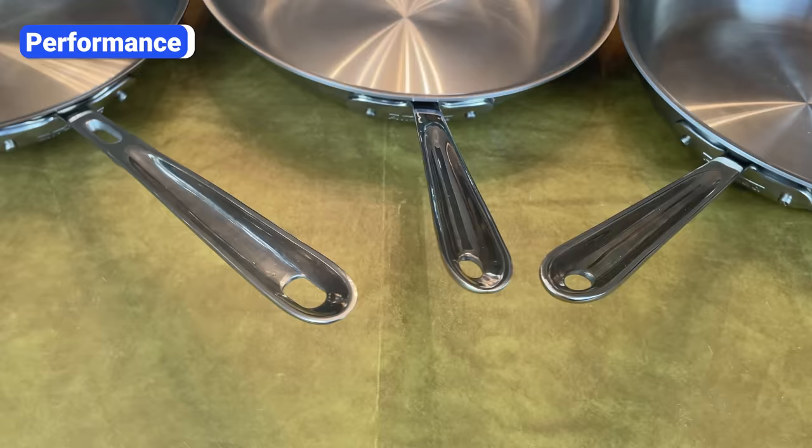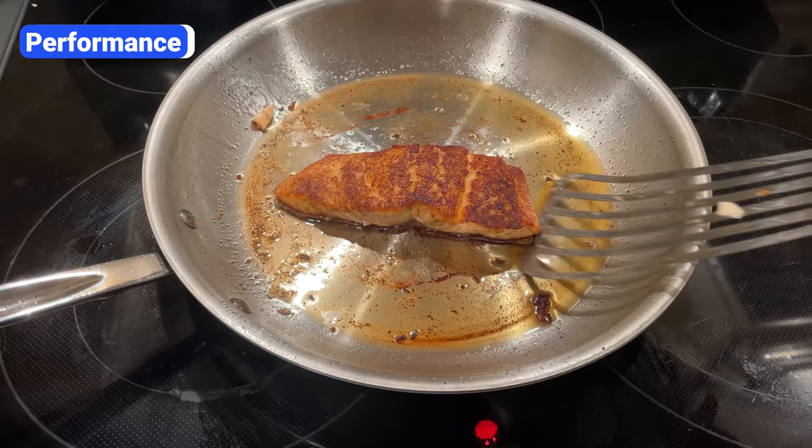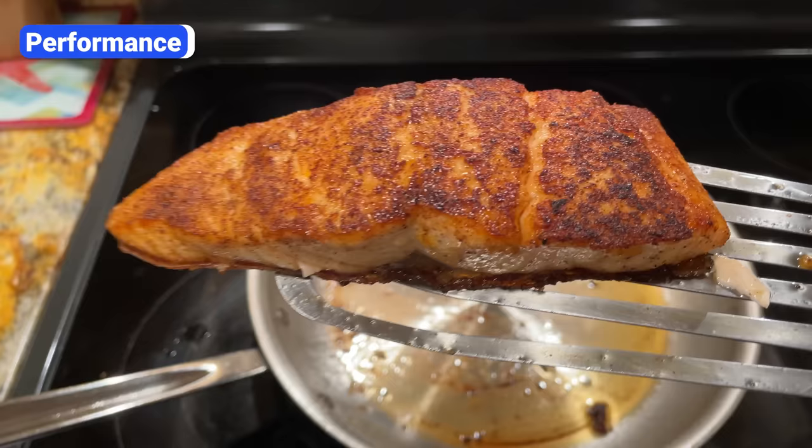Besides the handles, the only other common complaint about All-Clad — and any stainless steel cookware, really — is that food sticks. Delicate foods like eggs and fish are prone to stick, but if you preheat the pan, add enough oil, and allow the food to cook for a few minutes before you touch it, it will naturally release from the pan.